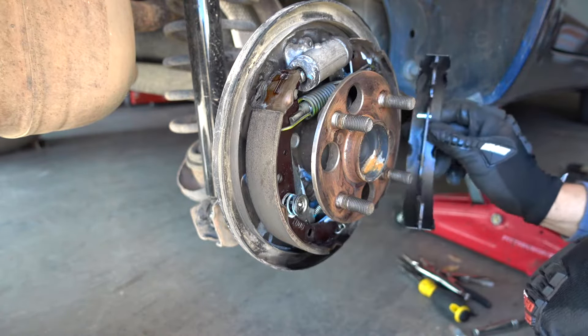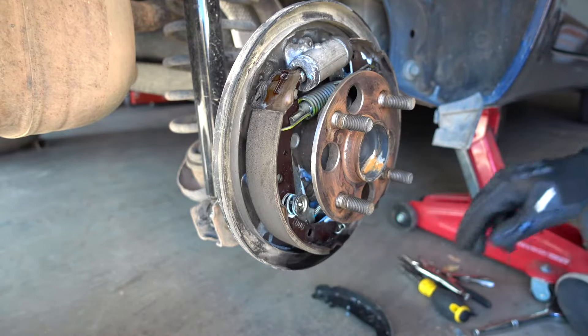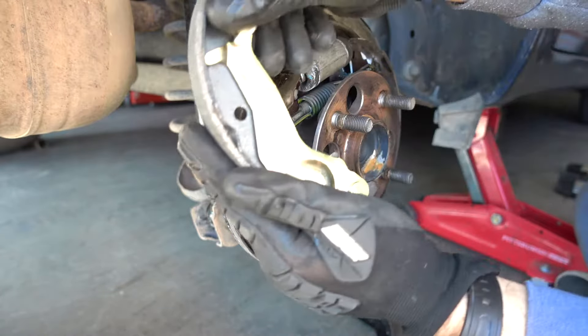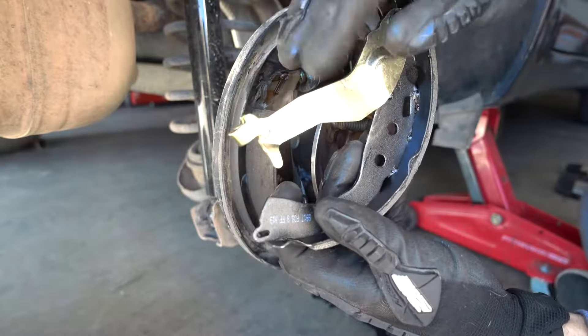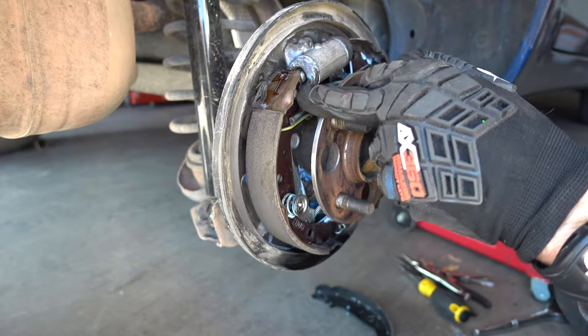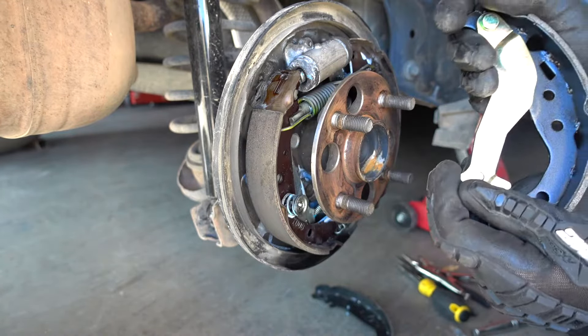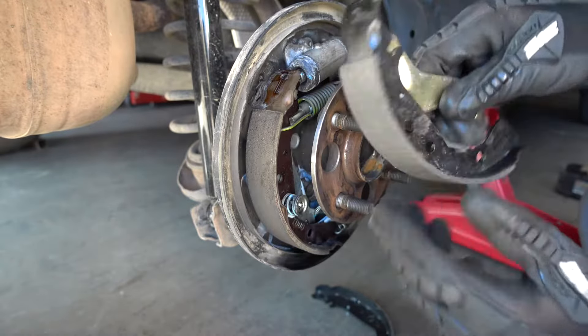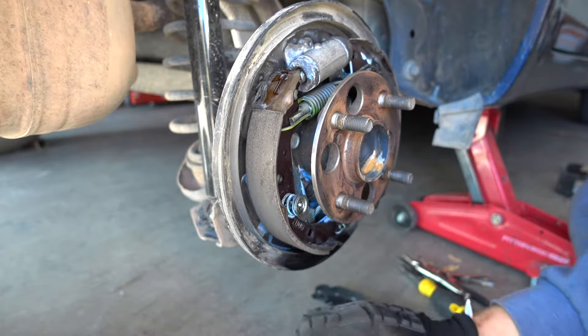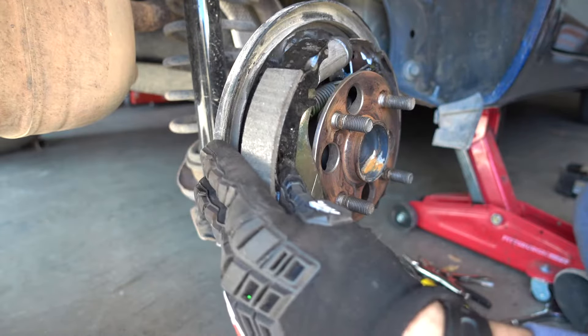This one goes here, and then you get a secondary part which comes with an attached piece — this little arm — already on it. They give you a pin to remove the old arm, but you don't have to. Just get rid of it because the new piece comes with the proper arm already attached. And this is going to go over here.